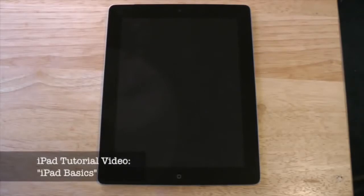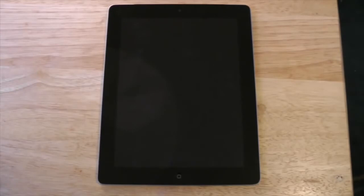In this video we're going to take a very quick look at the iPad and get an overview of how it works. I'm only going to stick to the basics.